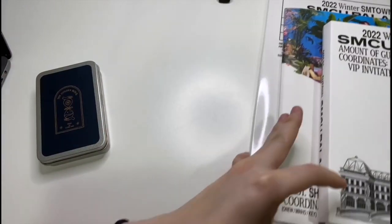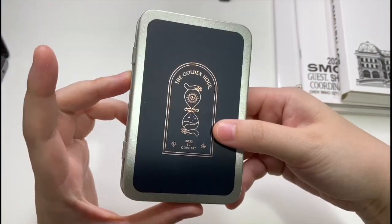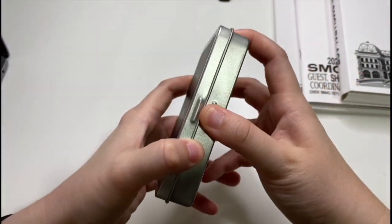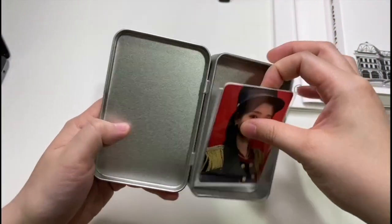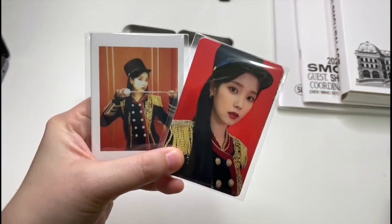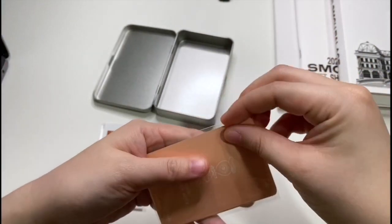Let's open this up first, which is the main thing I've been waiting for. Obviously I didn't get to see the concert but I really like IU. It comes with a tin kind of box, and you get sets of photocards as well as polaroid sets.